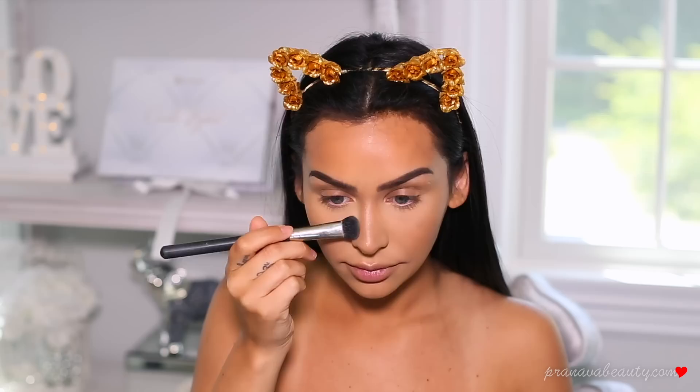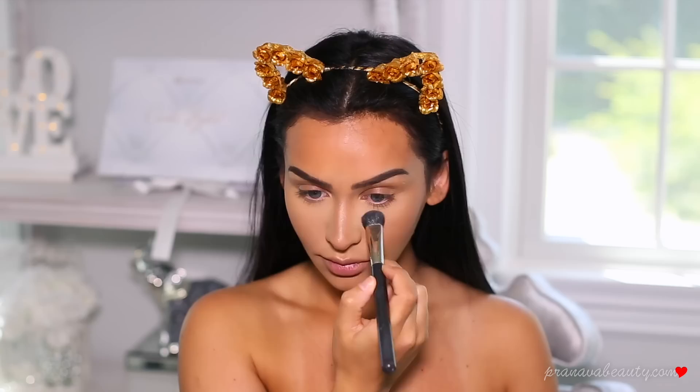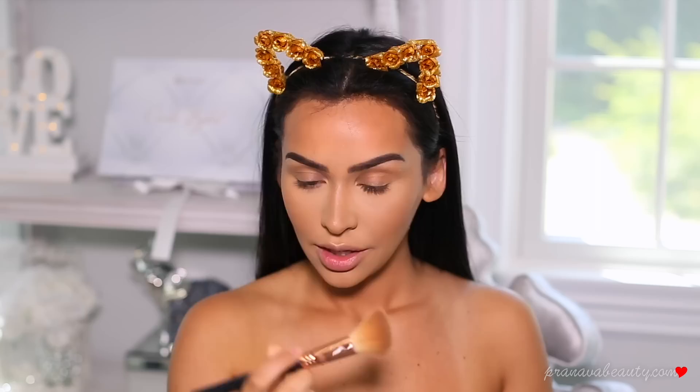To highlight my under eyes I'm using the Kat Von D Lock It powder foundation in the color 53, applying that right on the sides to brighten a bit. Whatever is left over on the brush I'm very lightly blending the bronzer into the powder so it's not too white under the eyes.